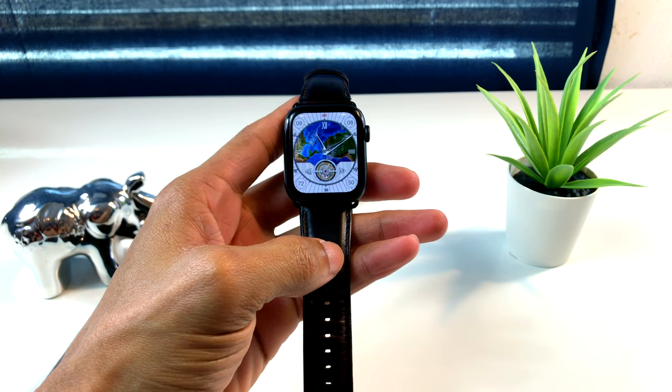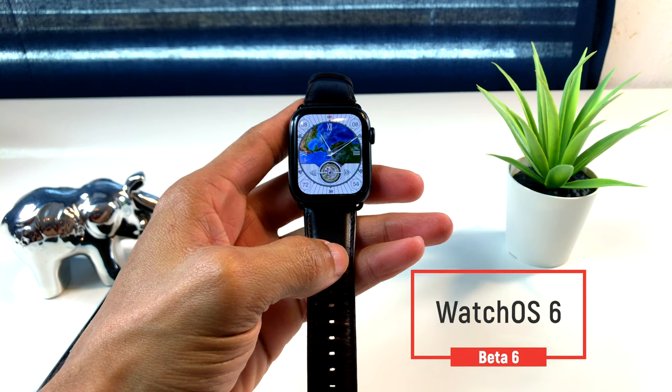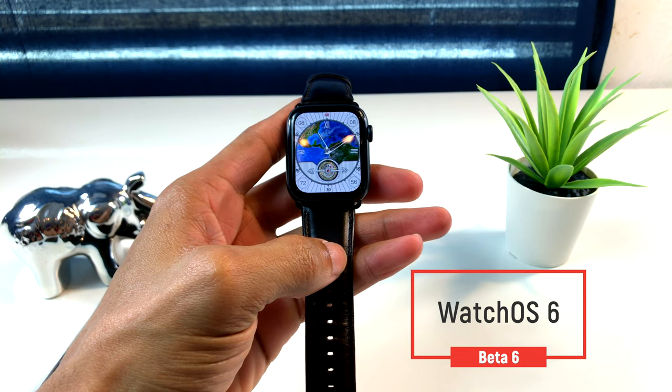En esta ocasión les traigo un nuevo video. Como ya ustedes vieron en el título, les vengo a enseñar cómo pueden instalar WatchOS 6 en su Apple Watch.